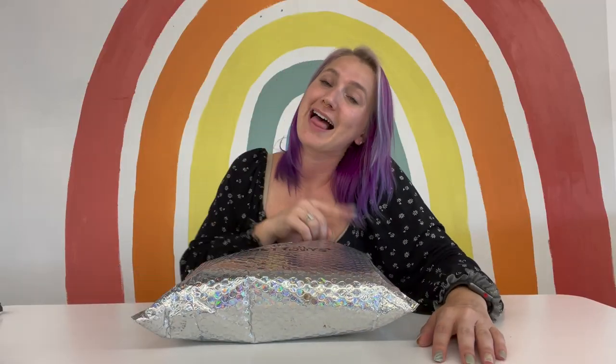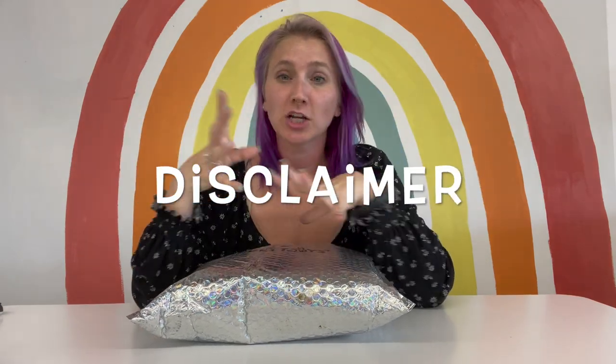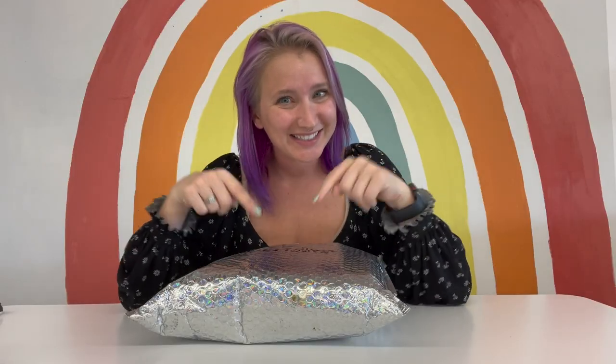Today we're gonna be opening the LED package. If you wanna see the other two that I opened, I will make sure I link them in the description or in the cards. Quick disclaimer: if you got the LED package and you don't wanna know what's in it, go check out some of my other videos. But if you are as interested as me to see what's in this package, keep watching. Let's dive in.